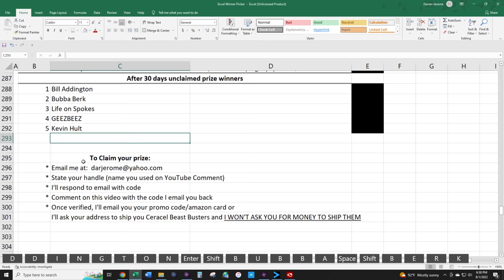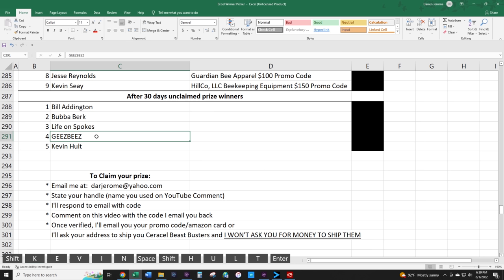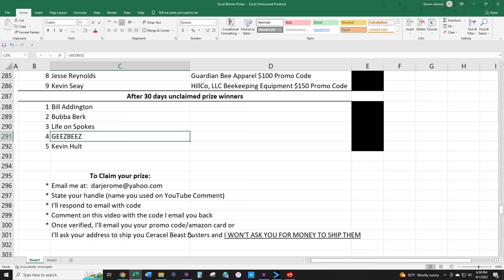Your email may not match your YouTube name, so identify yourself as who you are. I'll give you a secret code, which I'll record on my end. Go to this video, comment the code I gave you, and hit post comment. When I see your name and the same logo as on the original entry video, I'll verify it's you. Once verified, I'll email you your promo code or ask for your address to ship your Beast Blocker entrance blocker. That's how it's going to work.